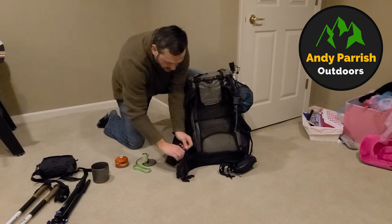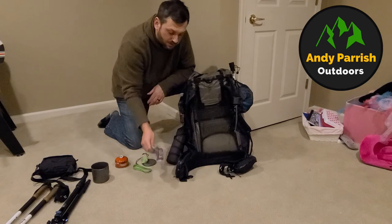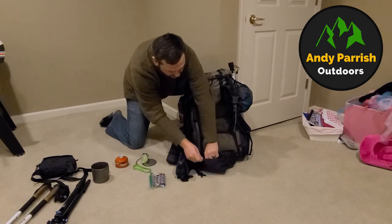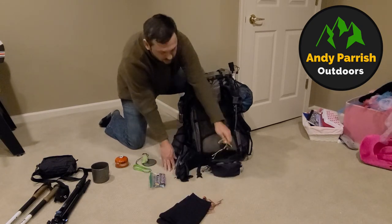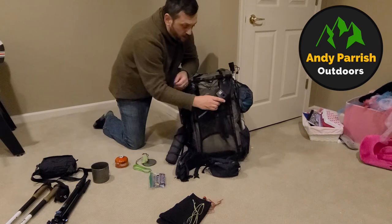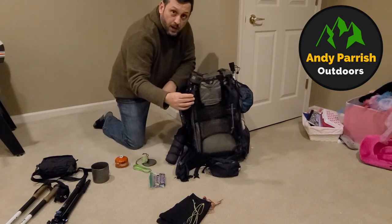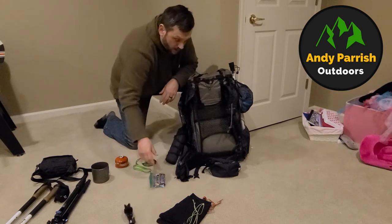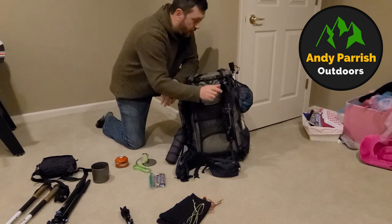In my pockets, I'll typically have one pocket that'll be snacks — this is the first day's worth of snacks I'll start off with. In the other pocket, I've got a compass, my wool buff, and my Nikkor NU25. On the other shoulder, I've got my GoPro Hero 5 on tripod. I've also got the capture clip, so if I want to bring the other camera out, I can mount it there.